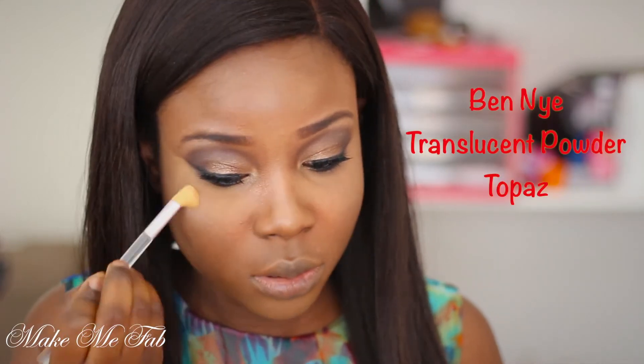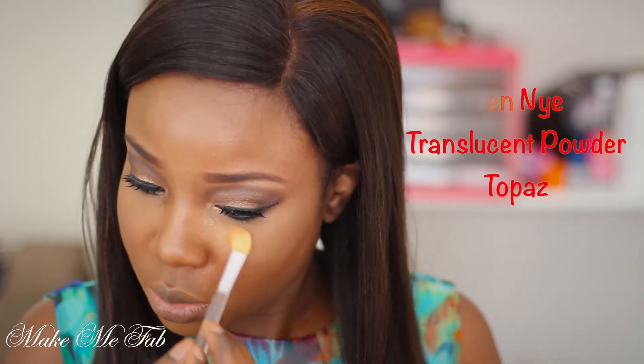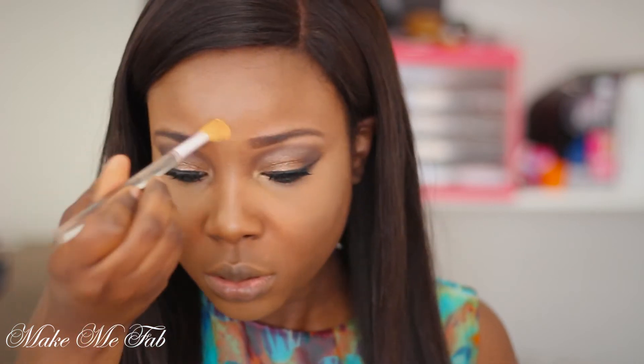I am setting my concealer with a powder product. I'm using the Ben Nye powder in Topaz and applying it directly on the areas of my face where I applied the concealer.